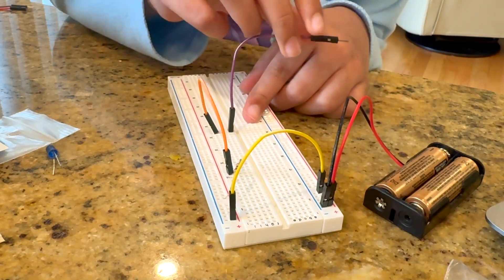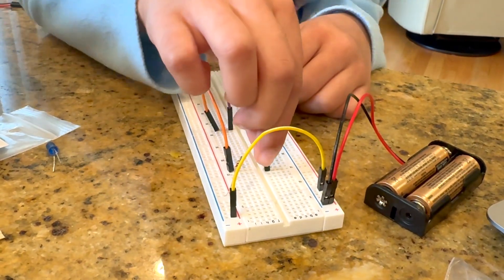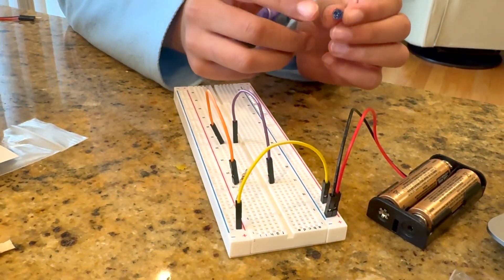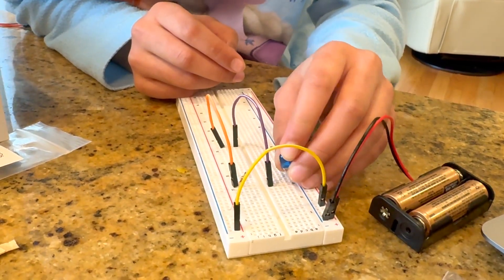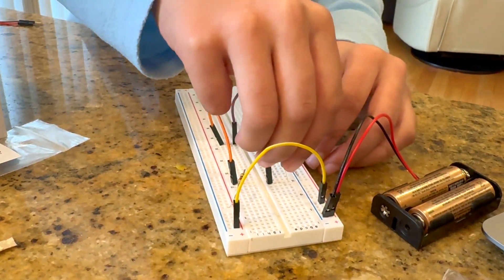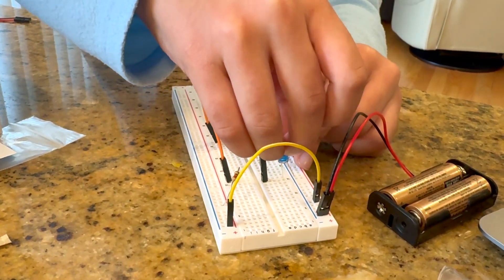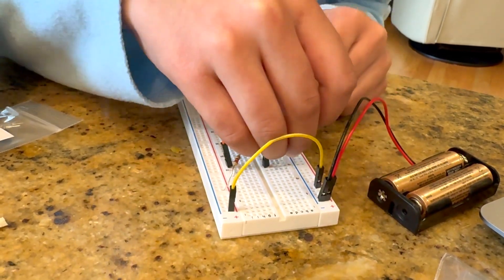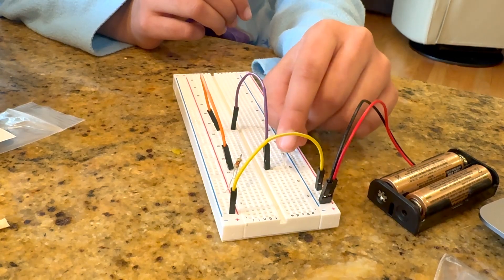F32 to E15. Finally, I'll take my blue LED and take the anode and connect it to A15, and take the cathode — which is the shorter side — and connect it to N15.